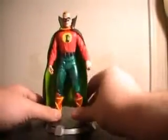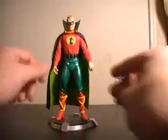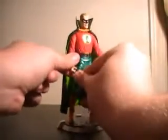Alan Scott, the Green Lantern, did not get chosen by his power ring. As I recall the story, a meteor hit Earth, and he crafted his lantern and his ring out of it. His pledge was also different than Hal's.